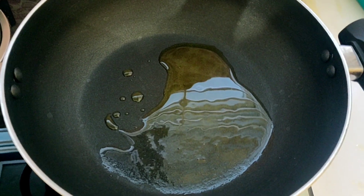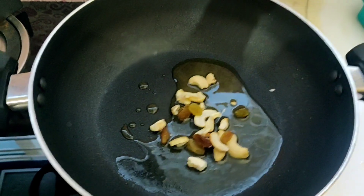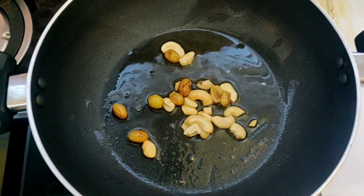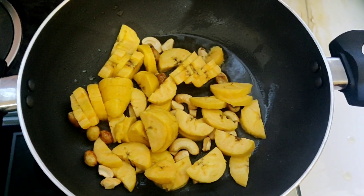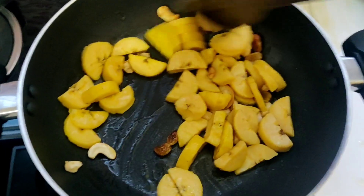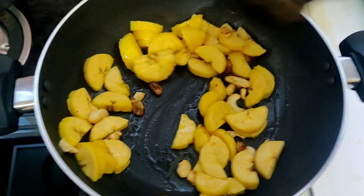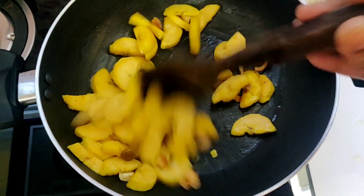Let's add 2 tablespoons, and let's add some nuts. Now we will put the banana in the pan. When you put the banana in the pan, you will add a little sugar. The banana will be caramelized — it will be very sweet and tasty.